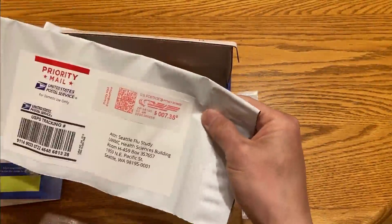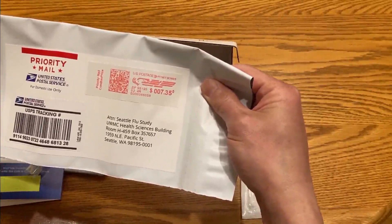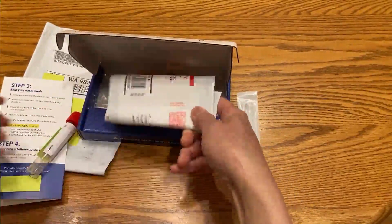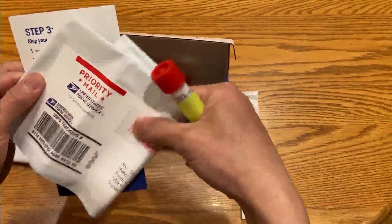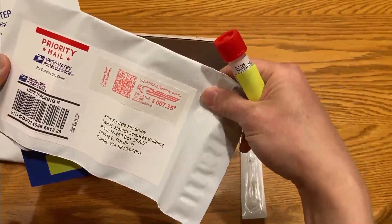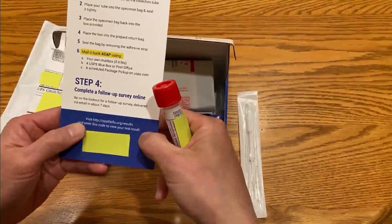Then we're going to mail it back as soon as possible — they give you a prepaid bag. The Seattle Flu Study is being run through the UW Medical Center, which has announced it can run a thousand tests a day and ramp up to four thousand tests a day. There are also private labs in the Seattle area that say they can ramp up to several thousand tests a day as well. We put the specimen in the bag and mail it back — this is a priority mail envelope, about seven dollars and thirty-five cents, so it should get there within one day.